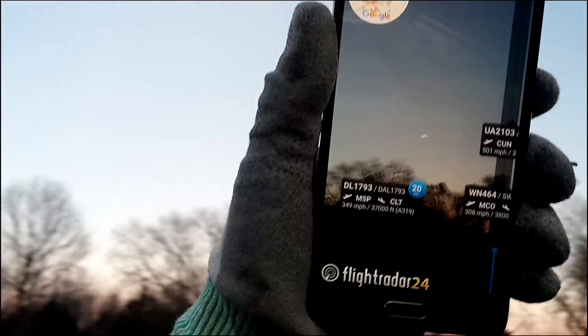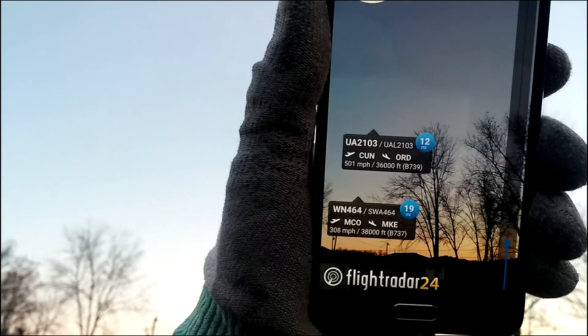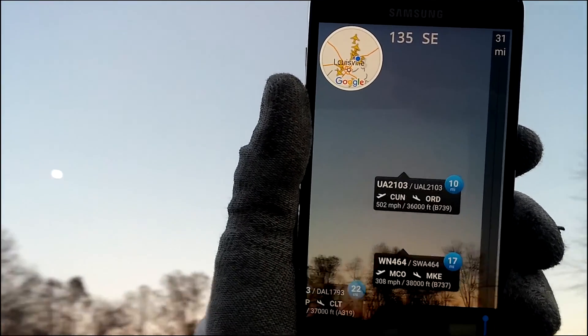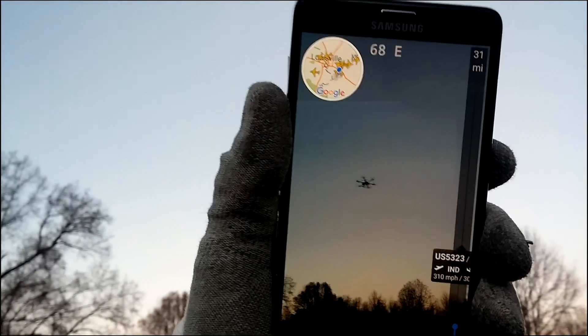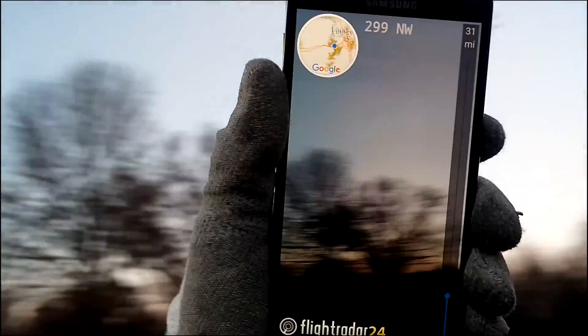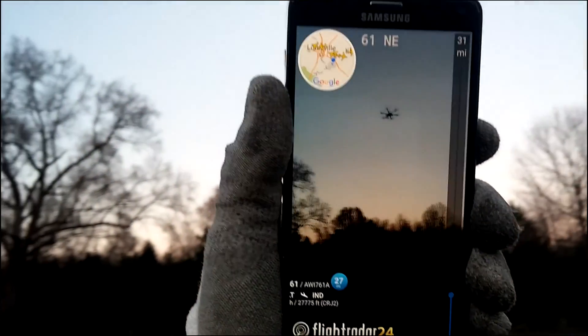Well, look at the planes in the air today. Look at that. Let's see what's over here — I don't see anything over there. There's one. There's some.